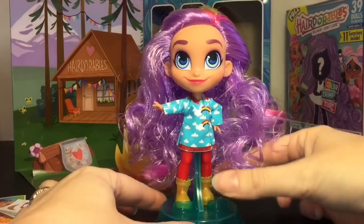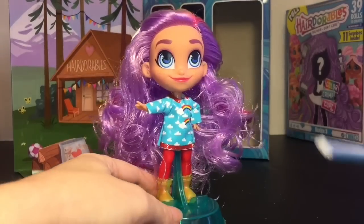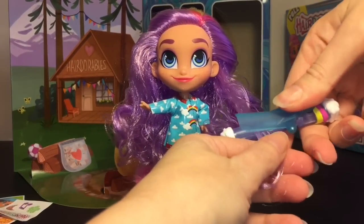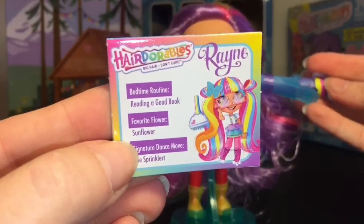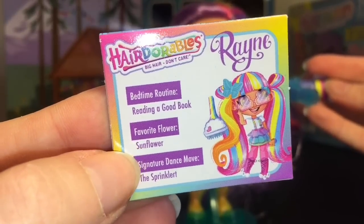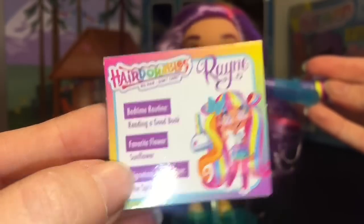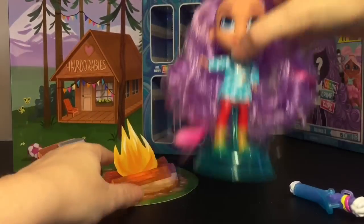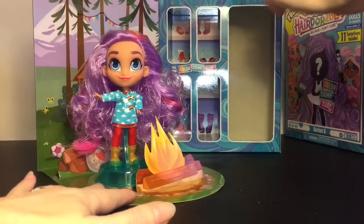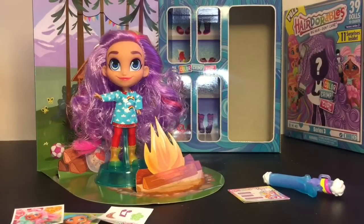I love love love the curly hair! These also come with a little doll stand, which is really cute. Here she is with her shoes — I put the little extension in her hair. You can grab a piece and wrap it around the little curling iron, and I'm sure you can wet and style her hair as well. Her bedtime routine is reading a good book, favorite flower is the sunflower, and her signature dance move is the sprinkler. I really like her little raincoat — just a gorgeous doll, my first one from the Hairdorables line and I love her!